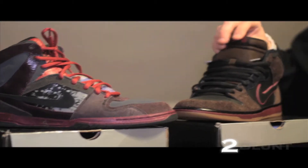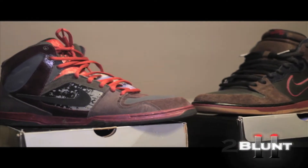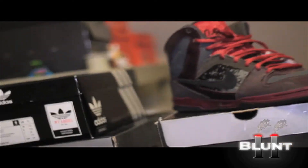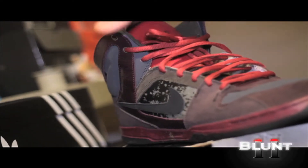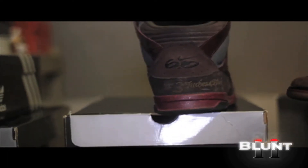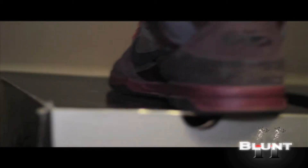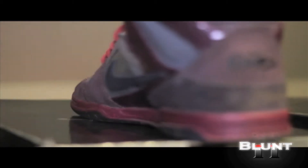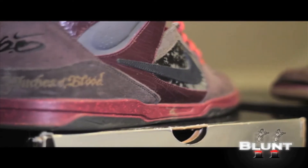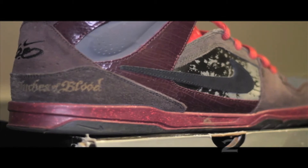This is Slayer, Reign of Blood, Nike SB Dunk High. And these are the 6.0 Encore, Three Inches of Blood. These came out maybe two or three years ago. These came out this year. You can see the band kind of in the side there.